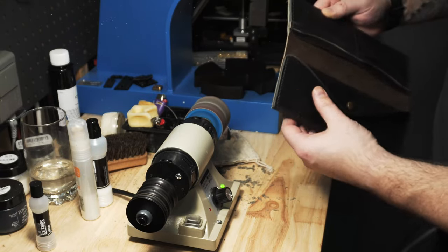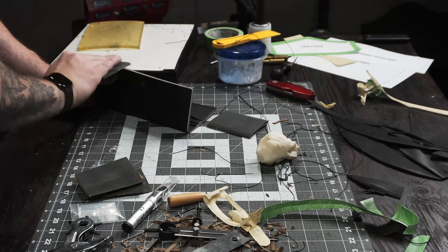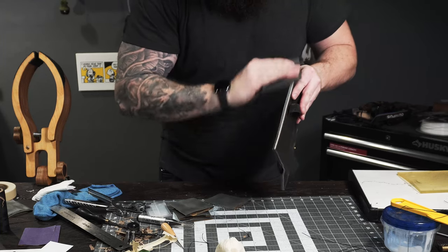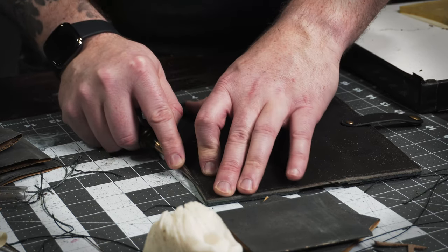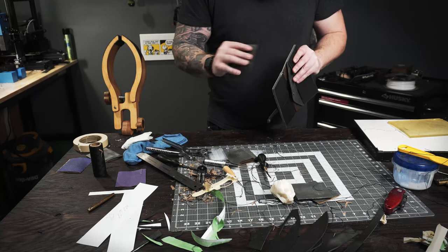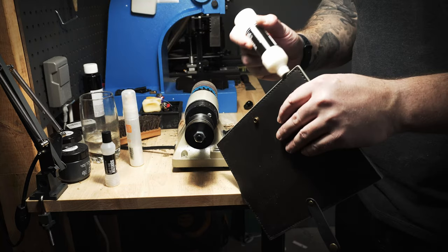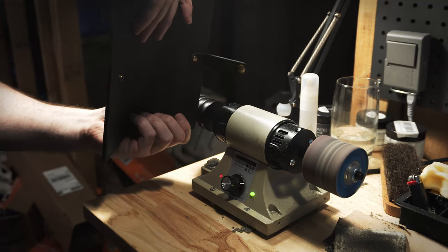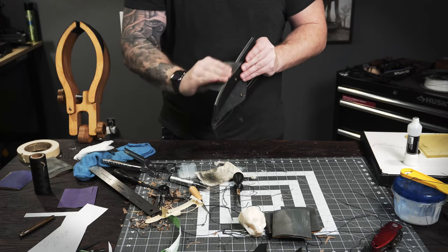Once both pockets are attached to the wallet, it's time to bevel, sand, and burnish. Really make sure you sand it down level before you start going through the grits. Sanding a few coarser grits before beveling the edges helps make a nicer edge — it makes it mushroom out and gives the beveler something to sink its teeth into. Sand your way down through your grits — I went all the way to 1000. For these outer edges I always go a little extra: I use my Tokonole marker and the machine and burnish each edge twice, then re-sand every edge with 1000 grit and burnish twice more using the canvas cloth.